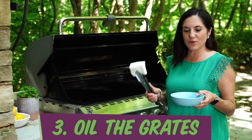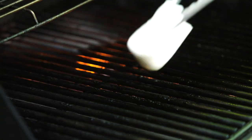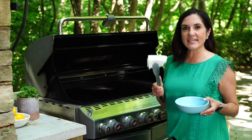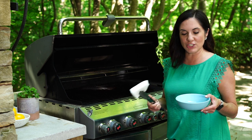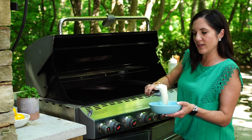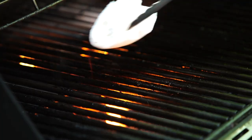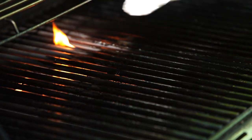And then finally, we want to oil our grates — it's just like oiling our skillet if we were doing this on the stove. I like to wad up some paper towels nice and thick. You could also use an old dishcloth, and just use your tongs, dip it in a little high-heat oil, and then rub it lightly across the grates. Oiled grates plus high heat is gonna be easy release.